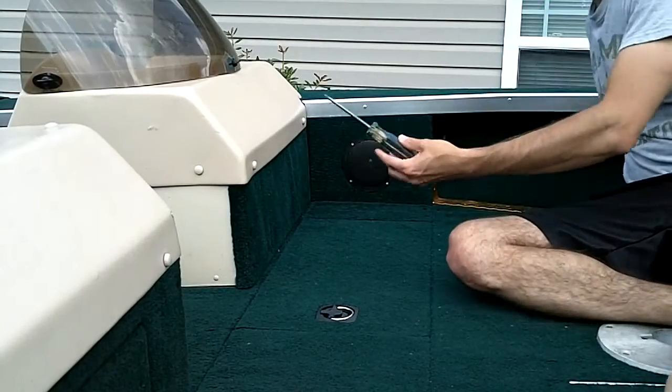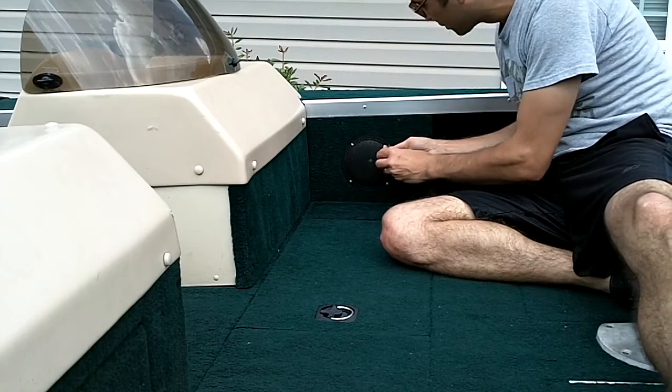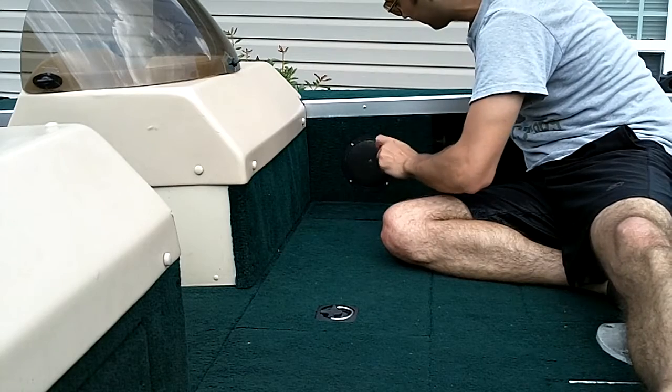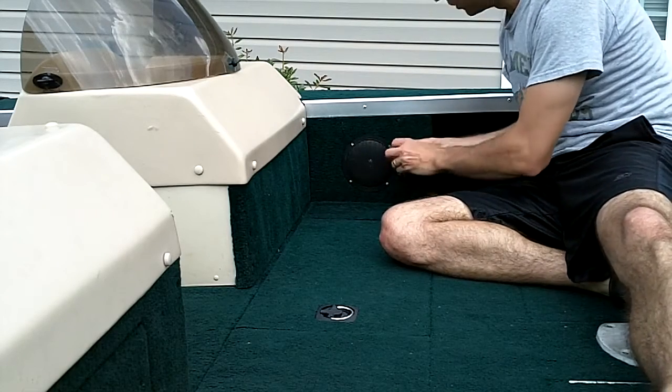For this application, I need my Phillips head screwdriver, and I'm simply going to undo each of the four screws holding this guy in place. They've been here a while, and I'm right-handed, so this is a bit challenging.